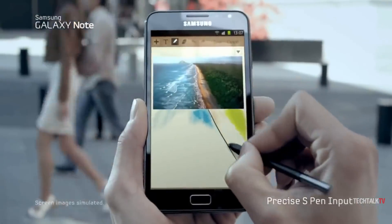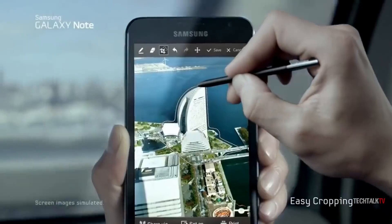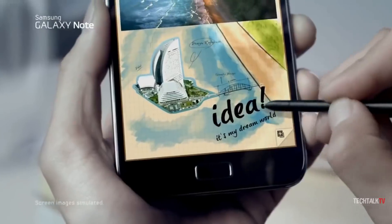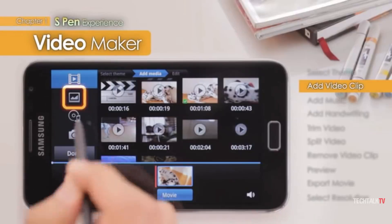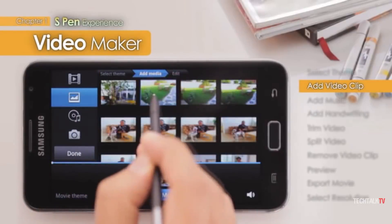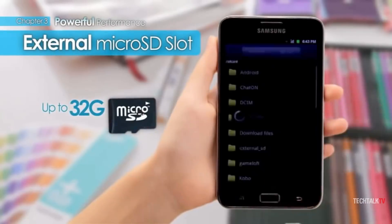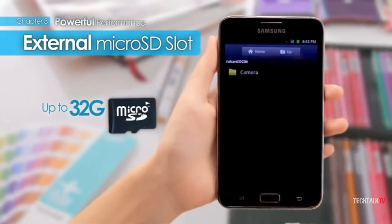Looking at the S Pen enabled apps that Samsung bundled on the original Galaxy Note, it is retrospectively quite obvious that the software wasn't prepared to make full use of the stylus at the time. The original S-Memo app only came with a limited number of pencil, brush, and pen shapes. But it nevertheless cemented its place as an essential part of the Note brand we know and love today.